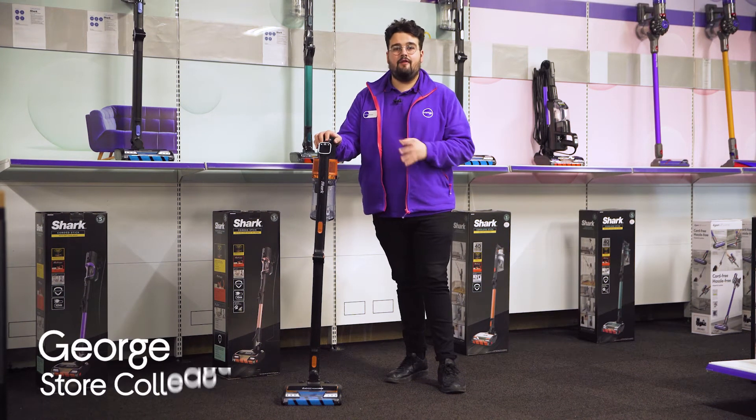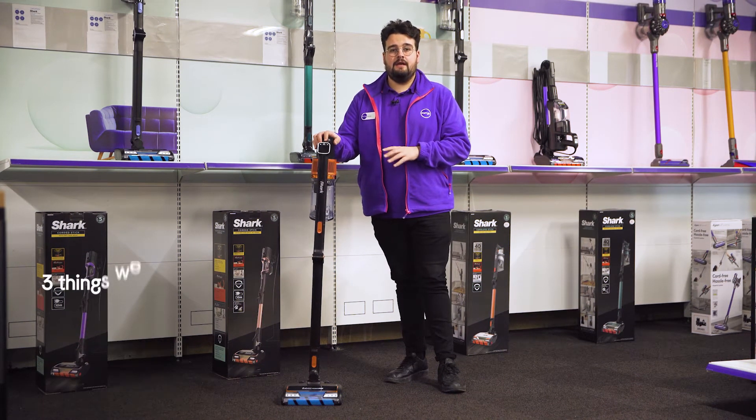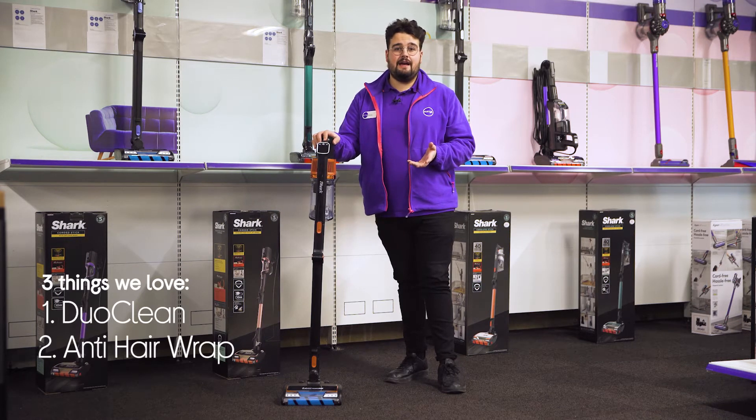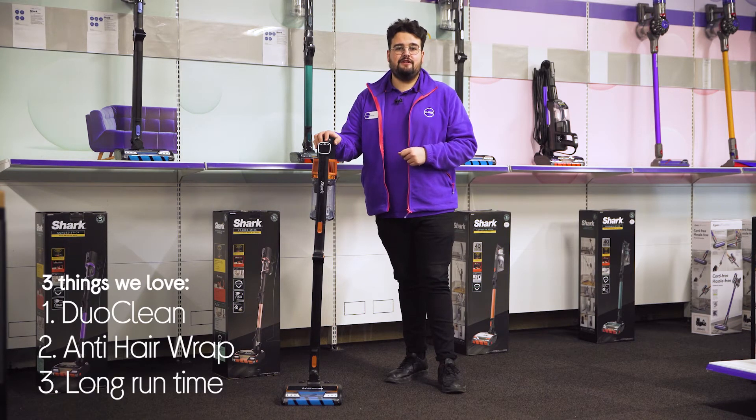Hi, George here and here's three things we love about this Sharp cordless vacuum cleaner. It thoroughly cleans both carpets and hard flooring, ensures hair doesn't get tangled during cleaning, and it has an efficient run time.